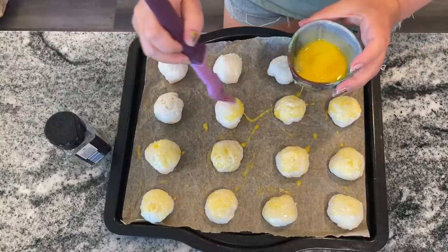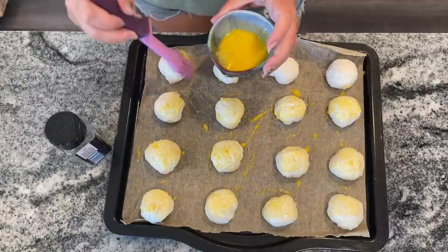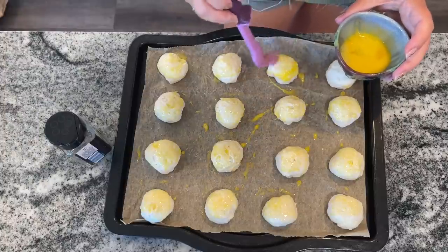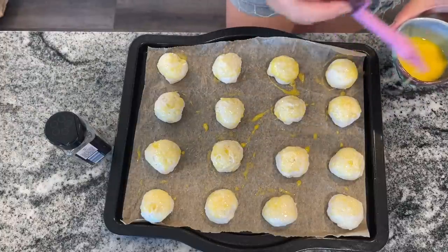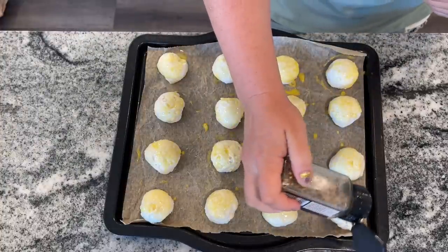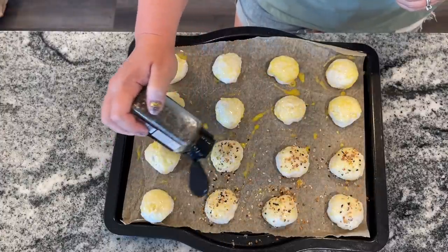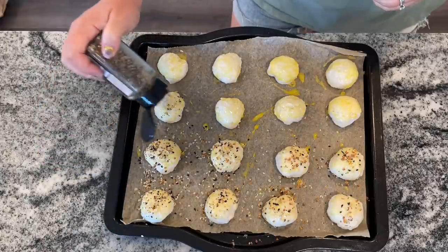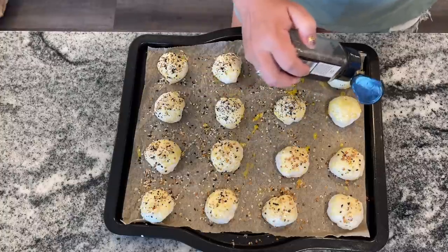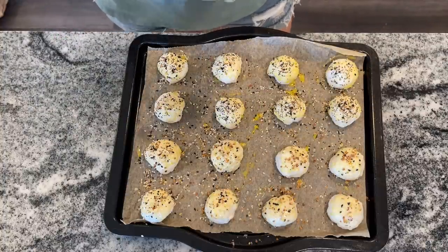You're not even using all the cream cheese — maybe half the block. So I'm looking at maybe $3 for 16 of them, and they're like $3 for two at Dunkin' Donuts, so you're getting eight times as many for the same cost. These freeze up great too. Freeze them, then microwave for 30 seconds and pop them in a toaster oven for 3 minutes at 350. The key is microwaving first to melt that cream cheese in the middle — then they're a perfect anytime, grab-and-go snack.